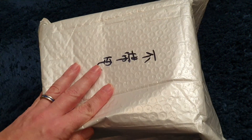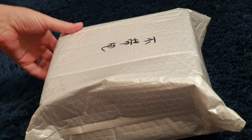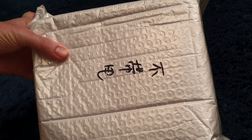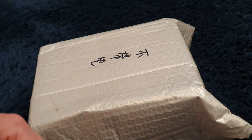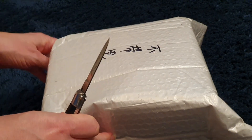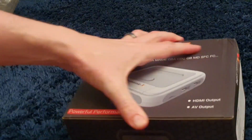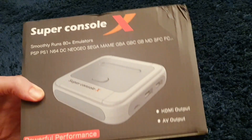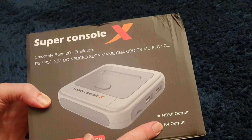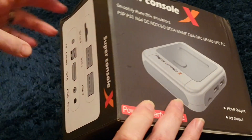Welcome back to the game room. We've got a traditional unboxing video, but the continual rise of retro prices has kind of forced me into this conclusion. I picked up the Super Console X and we're going to take a look at it, see what you get in the box, and whether or not you should entertain the idea.